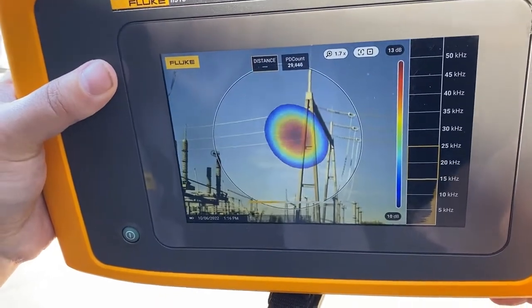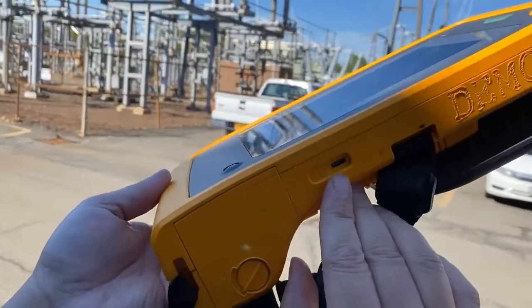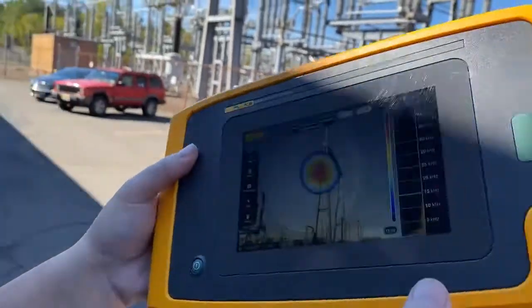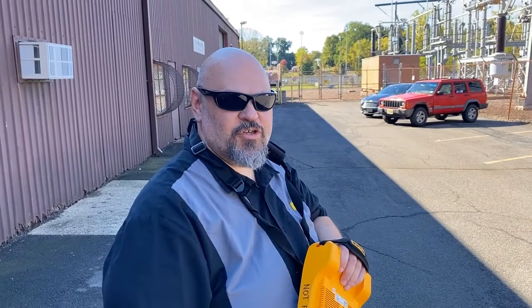If you were to take a picture of it, save that image, and then through the USB port upload it to our proprietary algorithm in the cloud, it'll actually tell you what the internal tracking is on that insulator — to know how badly it's actually being damaged by that partial discharge. If you have any questions, please feel free to reach out to myself or your local Fluke representative.